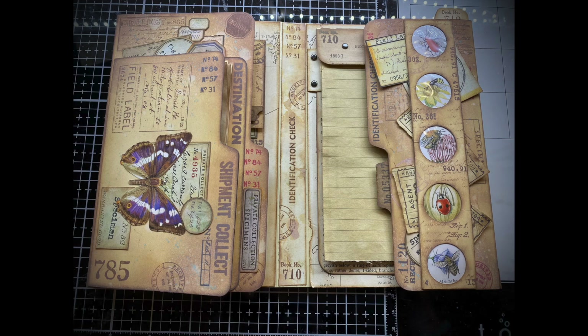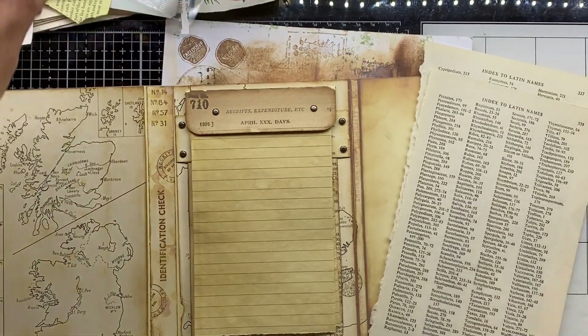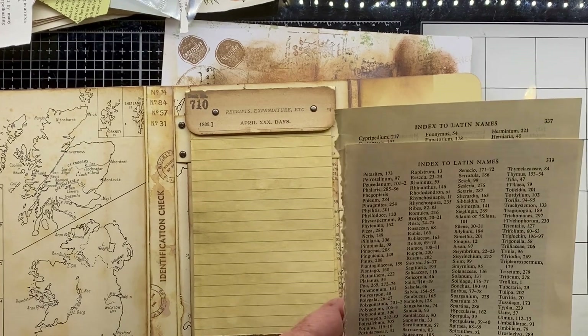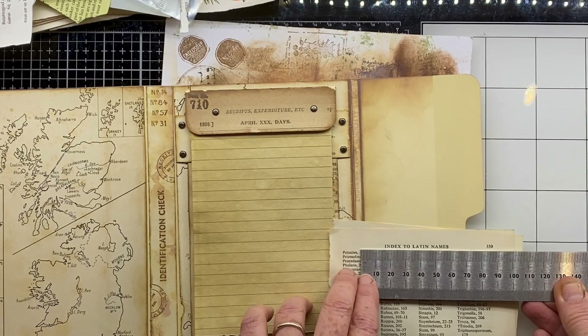Hello and welcome to another Spirit of Nature Art video tutorial and part three of the Botanical Journal. Today we're focusing on the right-hand internal flap of the folio, looking at what we can do to fill this gap. I've got some more of the book pages from the original book that inspired this, and I want to create a little faux envelope pocket.